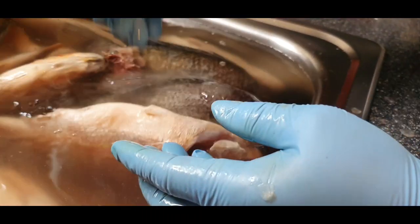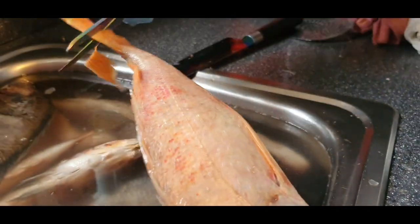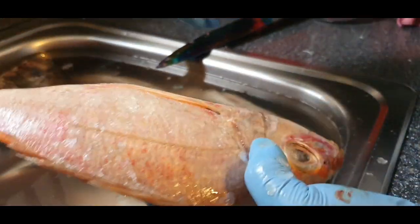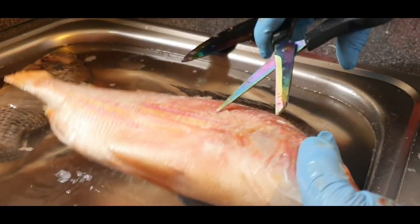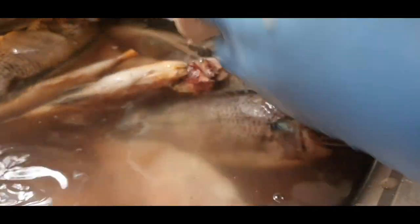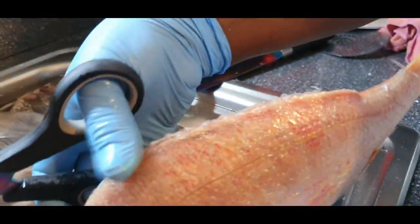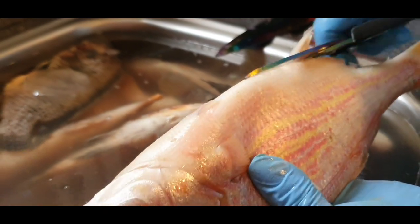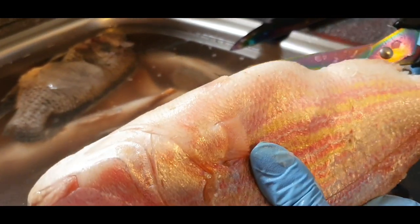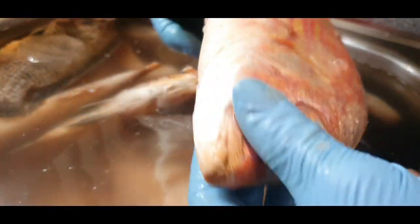So you can chew your fish peacefully without a bone — boom. I hope you are happy. Now we wash it nicely in water — there you go, perfect. And then the head is done.